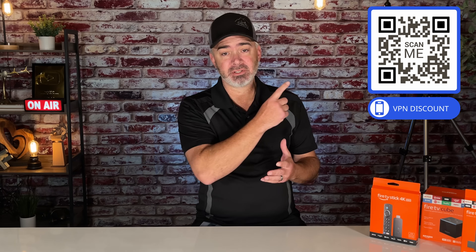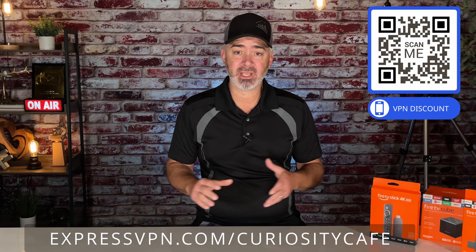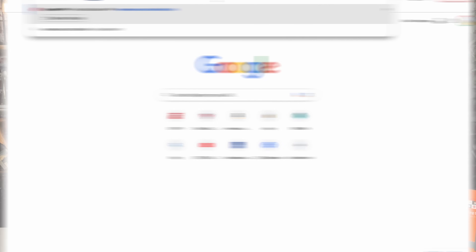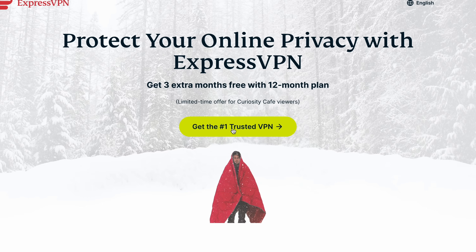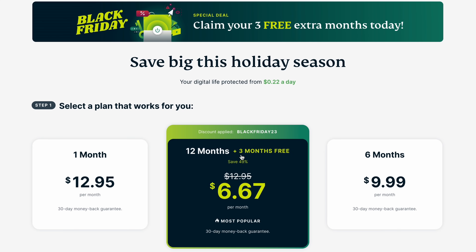You can either scan the QR code in the corner of this video or go to expressvpn.com/curiositycafe. The reason you want to use that link is because you're going to get three free months. When you type in that address, this is what you'll see — this is how you get three extra months free with a 12-month plan. That's just for Curiosity Cafe viewers. Go ahead and click 'Get the number one trusted VPN.'